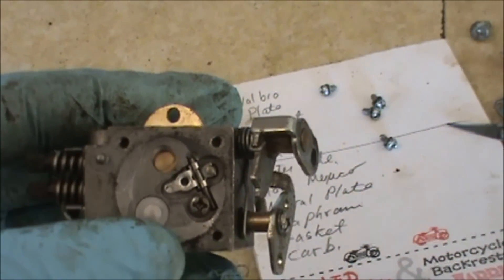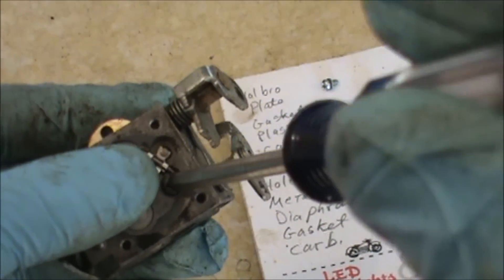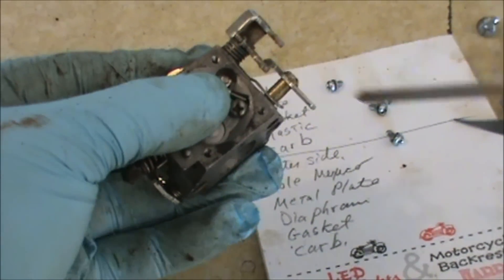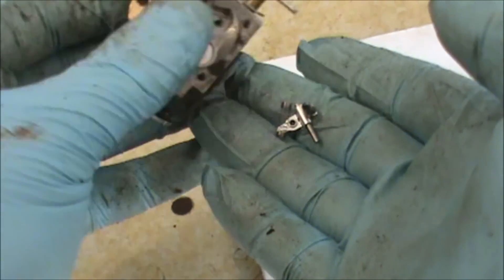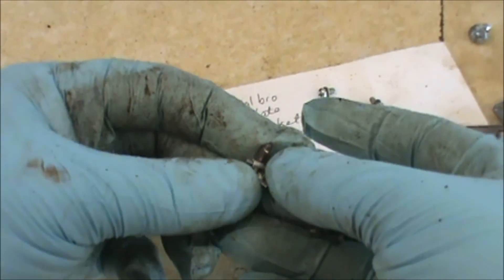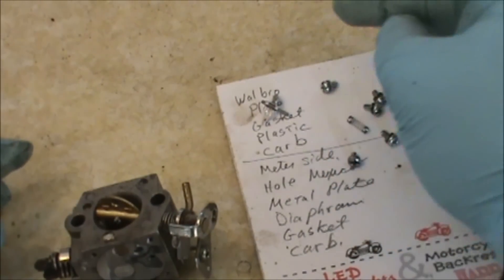The next part I'm going to remove is the needle. I'm going to hold on to this part here — you've got to be careful, there's a little spring under there. I'm going to take this Phillips head screw and back it out, being careful to hold down. Once that little screw comes out, carefully release, and you'll see there's a little spring that you don't want to lose. Then comes the needle and basically the fulcrum — not exactly sure what that thing's called — but you get it all out and you don't want to lose these little parts.